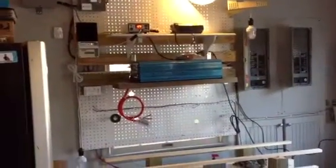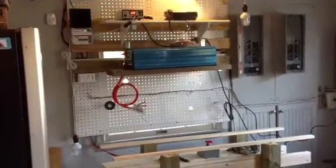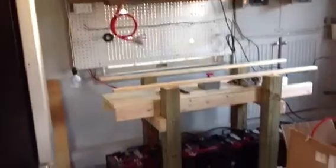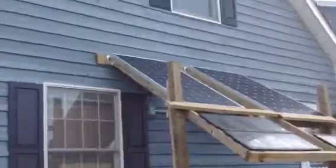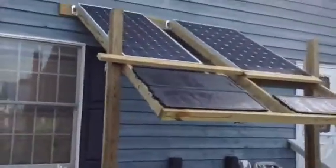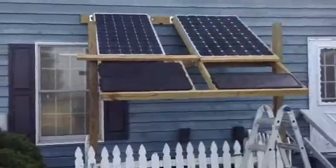I do have the Harbor Freight system hooked up and working too. Eventually I'll probably parallel all the panels together outside, so that is the system so far. I'll show you the outside. I've got one more panel to fill in that little gap there, but that's going to be the outcome.